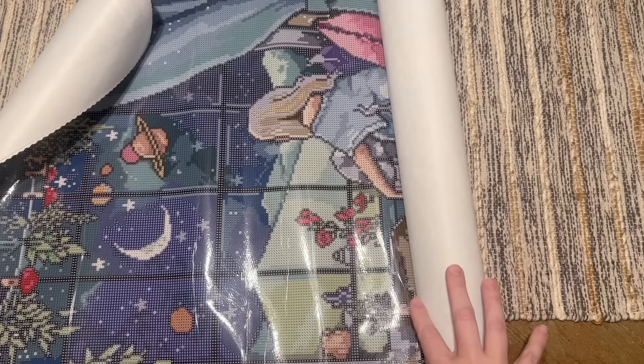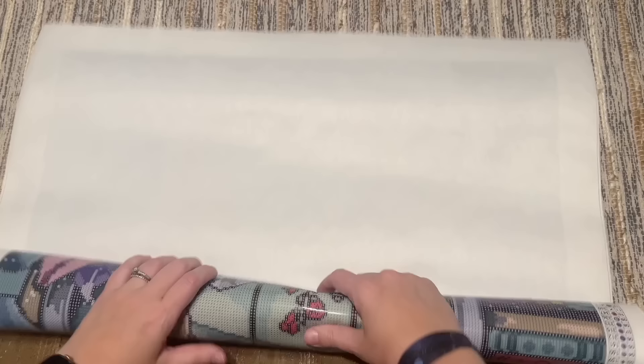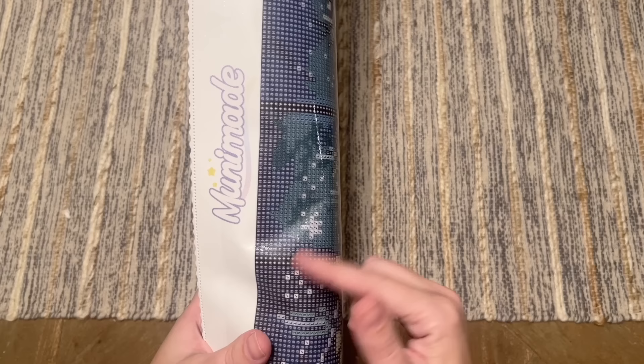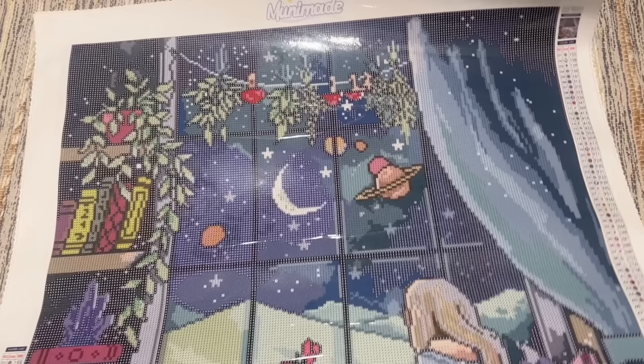Here's that gorgeous canvas. This happens with really any canvas from any diamond painting company — you'll often see it wanting to roll in on itself. That's just because it wants to hold its shape after being wrapped for packing, so I'm just going to roll it backwards in the opposite direction. Muni Made uses poured glue on their canvases and the canvas material is really excellent. You can usually tell if a canvas has poured glue because it has a clear plastic cover.